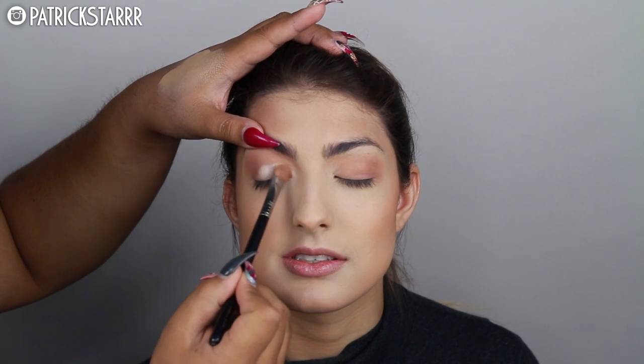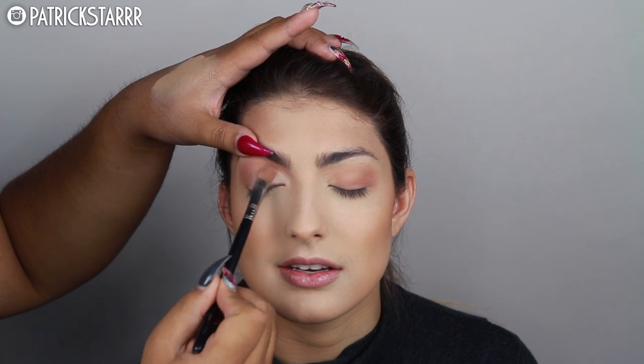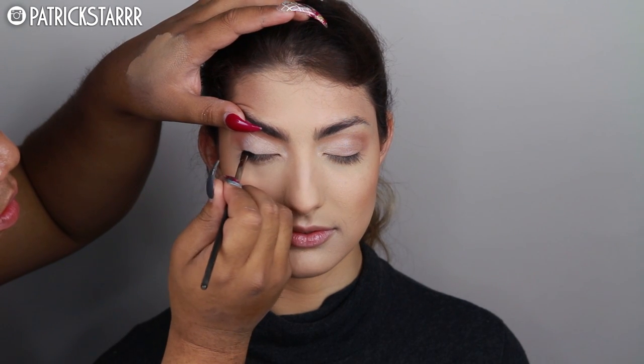You don't have to do anything too intricate — it's just a little bit of definition. I'm taking a flat brush and pressing the highlighting color onto the lid, lifting her brow with my thumb and pressing it in. This color is Artemis by Makeup Geek and Manny. This is a beautiful eye look and it's super simple to do. I even wear this on myself all the time.